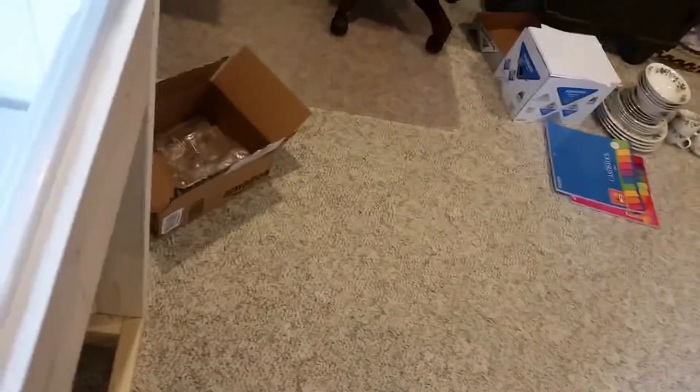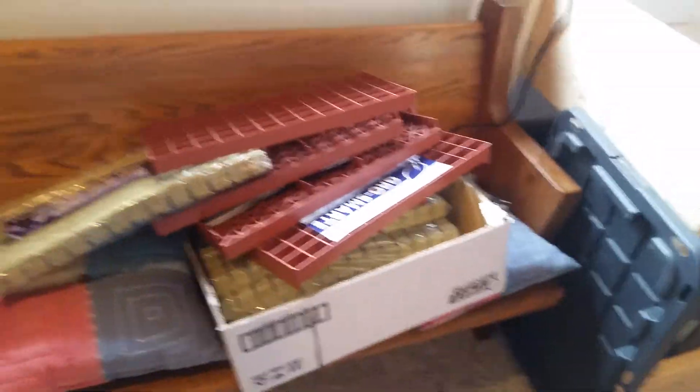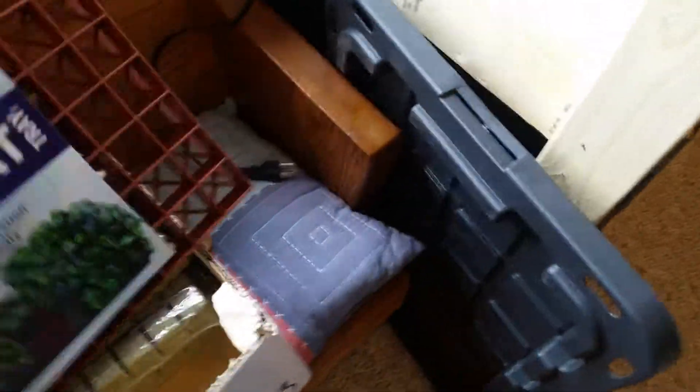I'll probably start them in a 1020 tray, then pull them out and set them in here in this ebb and flow system once I get them set up, so I don't have to babysit them. Last year I was running into issues where I'd run them out of water and some of the plants were kind of suffering. I kind of want to set it and forget it.